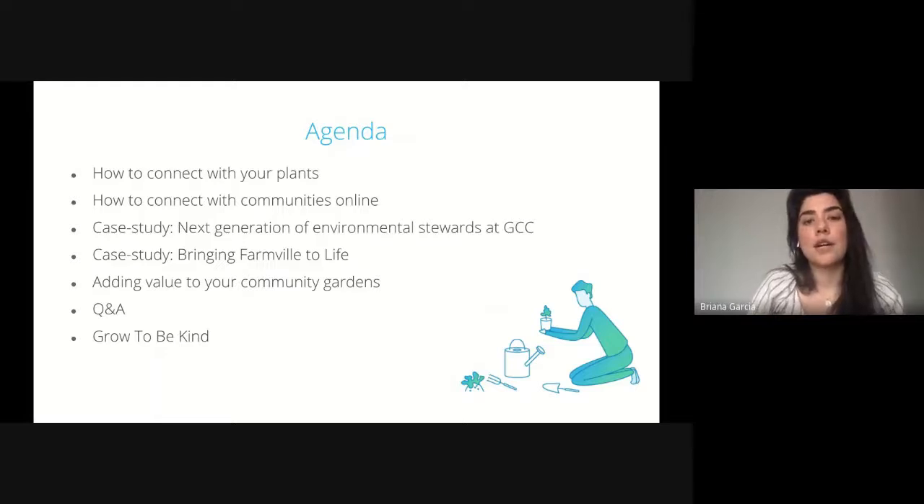We're going to go over an agenda of what you can expect today. As we've already alluded, how do you connect with your plants? How do you connect with your community gardens online? Then we'll jump into two case studies — one where we have the opportunity to help create the next generation of environmental stewards and how we're taking a classic game and bringing it to real life. And then we'll go over how online gardens can add value to your community garden, some questions and answers, and then we'll quickly discuss how we can all grow to be kind.